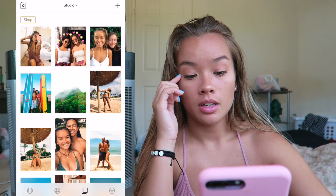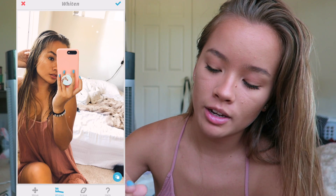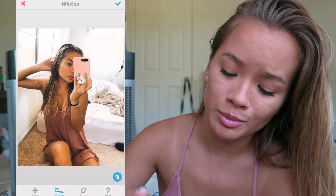And then I will go in with Facetune. This is so I can whiten the backgrounds of my pictures because, as you can see, my walls were a little bit yellowy. So I'm going to take this picture and then use the whiten tool. And then the background — I'll just zoom in and whiten up the background as much as I can, just so the subject of the picture, which is me, stands out more. Make sure you get every part of the picture. So here I am doing my carpet and my blankets.